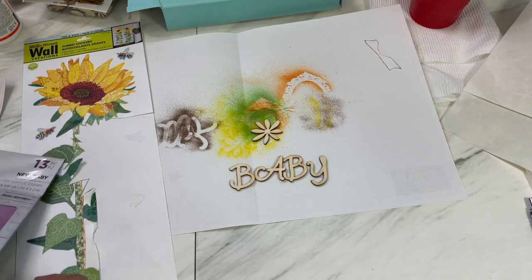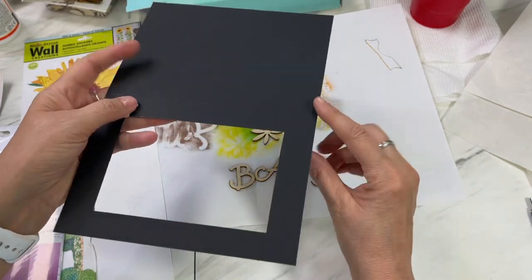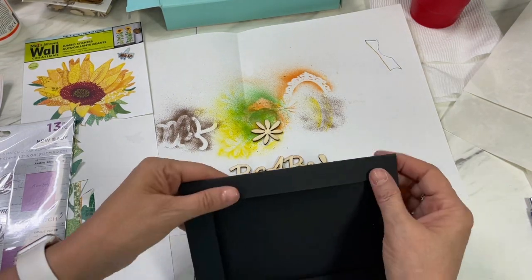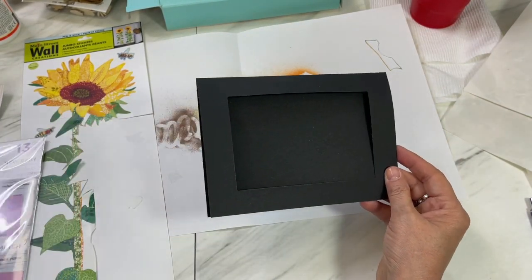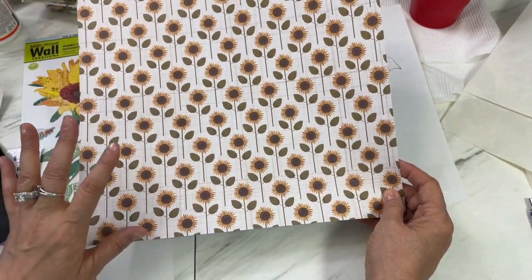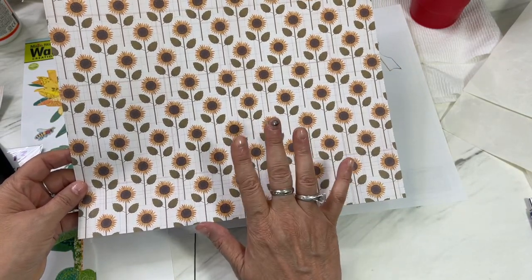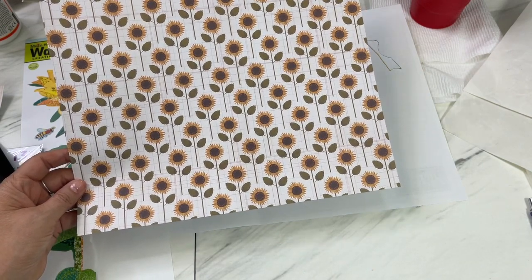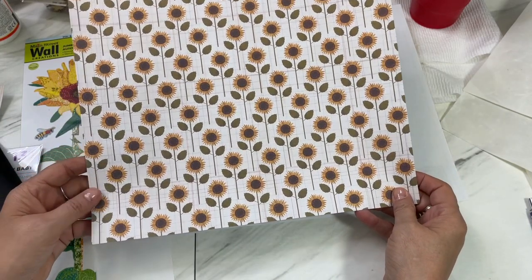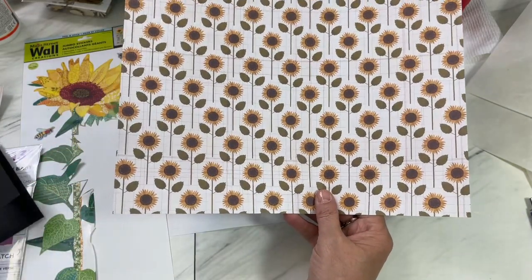I'm going to use a card blank that I already have that is cut, so I just need to fold that over and accent it with my papers. I have a cute little set of fall papers — this one is so pretty. I used it with my 'Belong Together' Dollar Tree journal for some of my papers and dividers. I'm going to cut this and put a little bit around here as a mat.